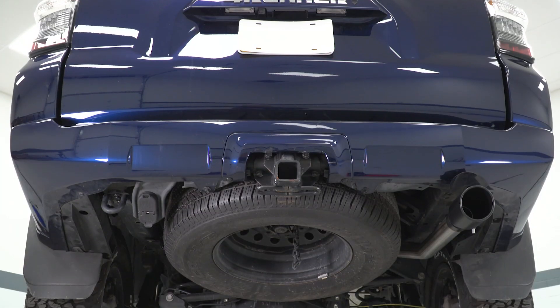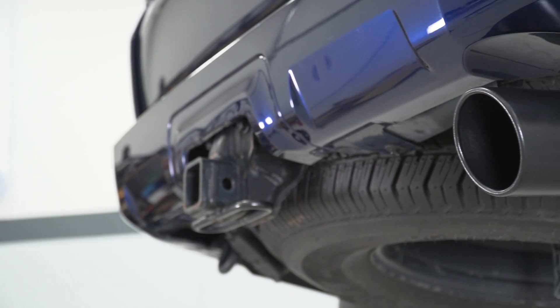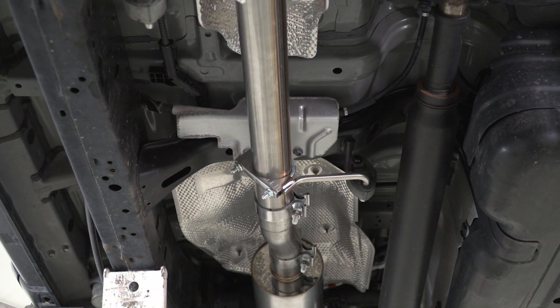It sounds about how you'd have expected this to come from the factory. More noise outside means more noise inside as well, so inside you're going to hear a bit more of that grumble, but there should still be minimal drone. You'll definitely be able to hold a conversation easily and listen to some music.